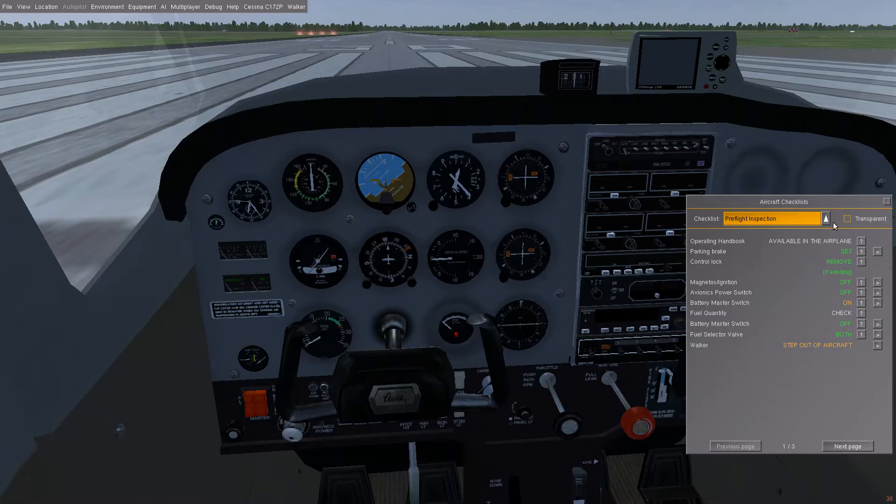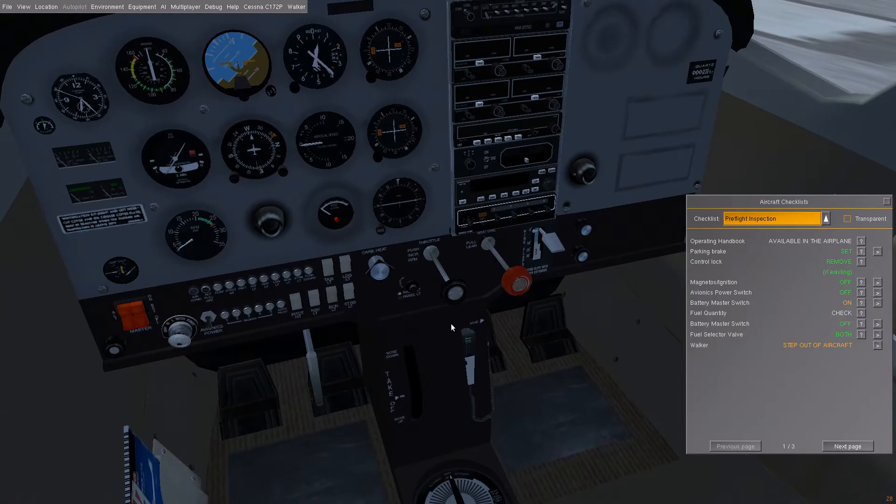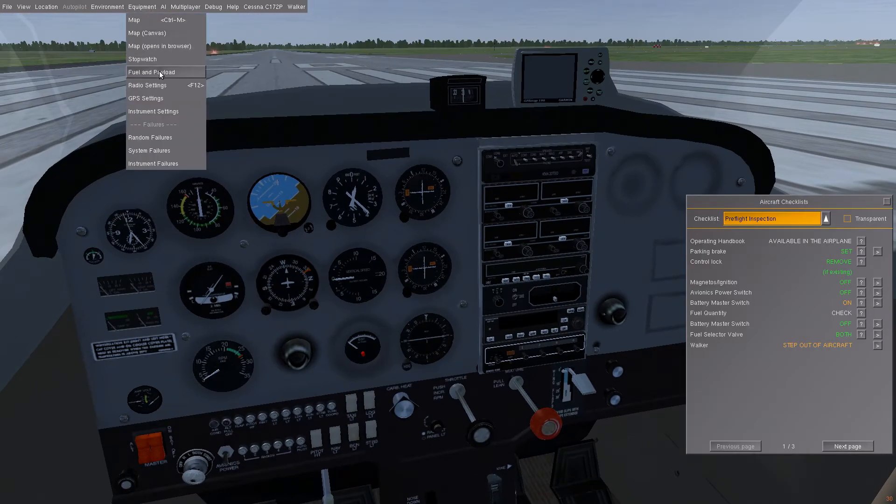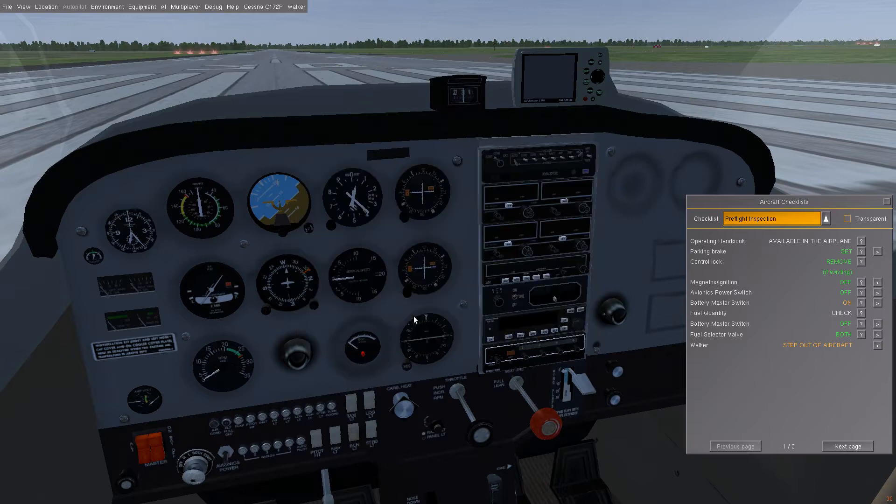We're going to go through the checklist and kind of show you where everything is. The Cessna is a really fun aircraft to fly, and it has a lot of really cool and unique features. We're going to assume that we have relatively full tanks and batteries charged. There are a couple things you need to do if that's not the case, but we'll go with that.